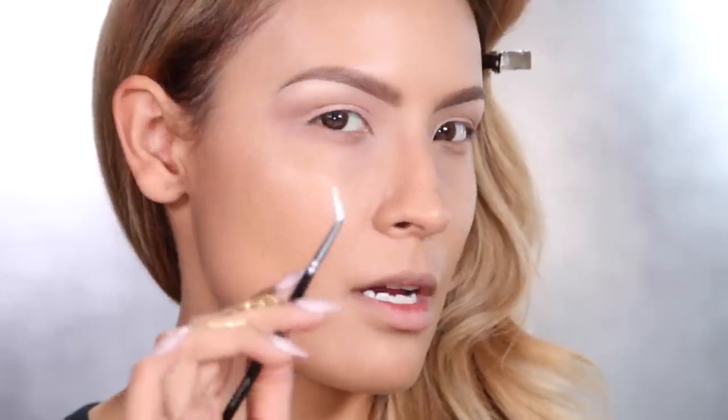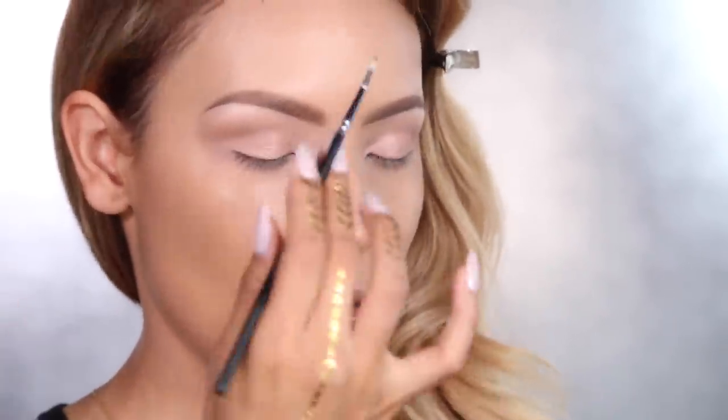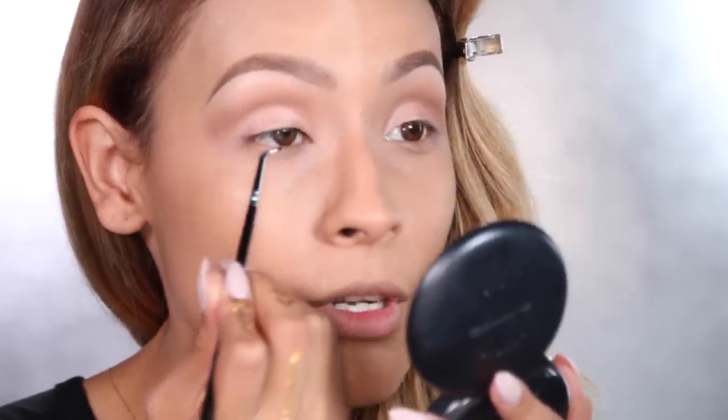Now it's time for the eyeliner — I'm going to use NYX Black Gel Liner, and this is going to be my first time using it as an eyeliner. This is in the shade Black Noir, and I'm using the Morphe Liner Brush, the M217. You want to start with a thin line in the inner corner of the eye, and I'm just going to use padding motions to get product into the lash line.